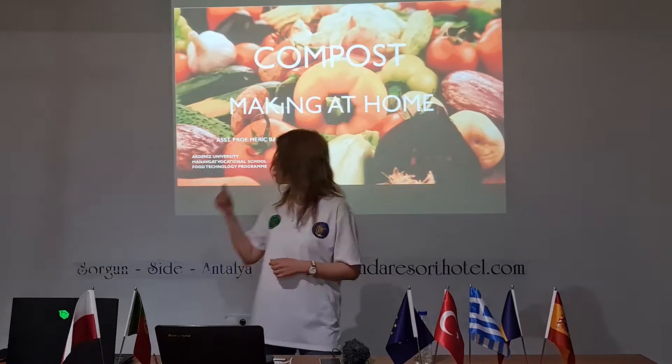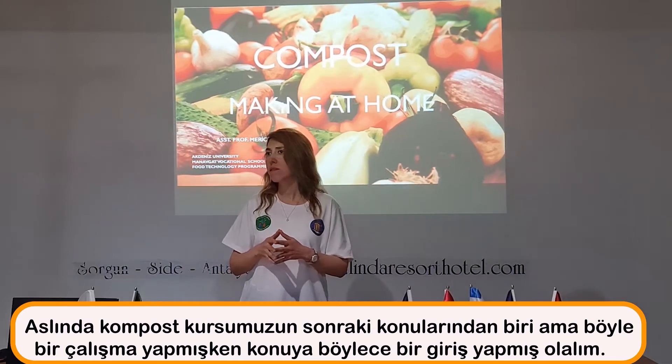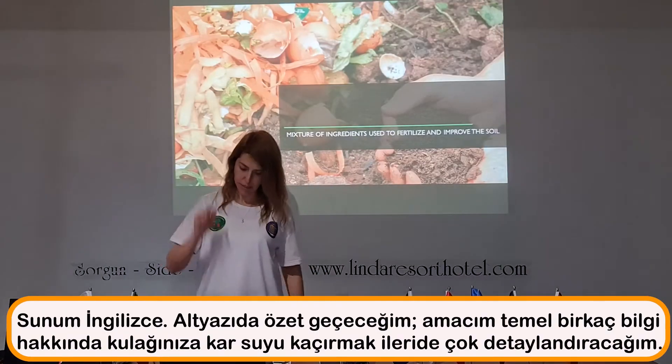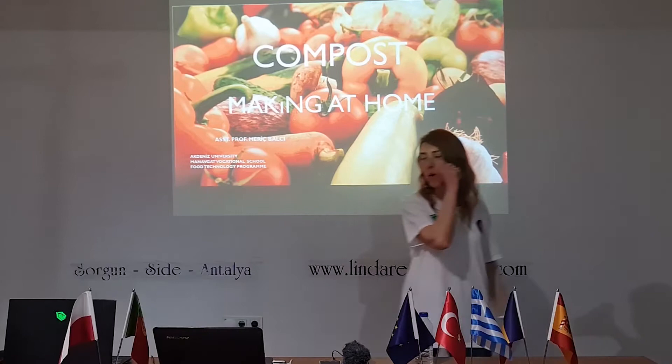Today I'm going to talk about compost making at home. It's really so easy, there's nothing to worry about. I will ask you first — no spoiler — what is a compost? What is a compost?